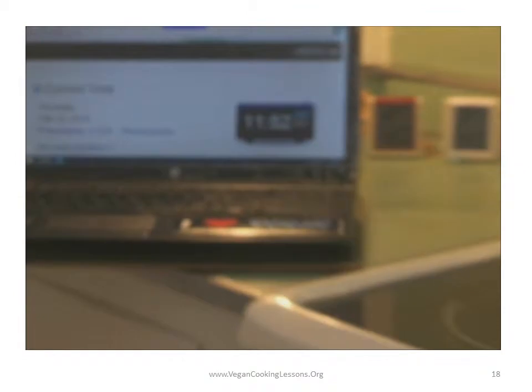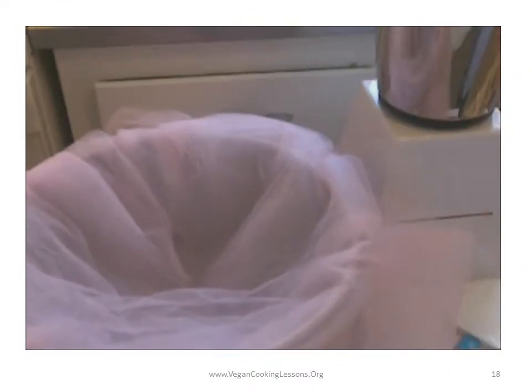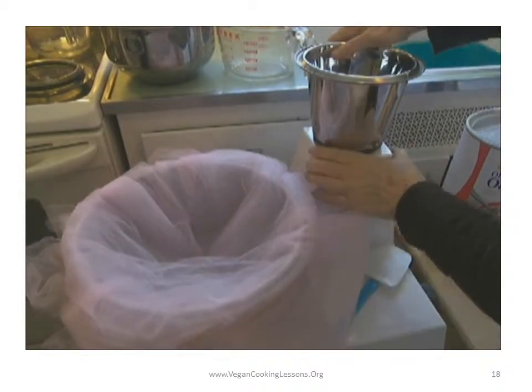You can see on the computer it's 11:52. This just shows you how quickly oat milk takes to make.